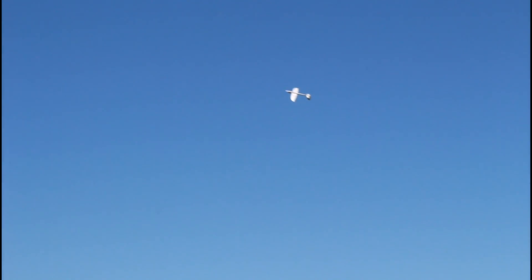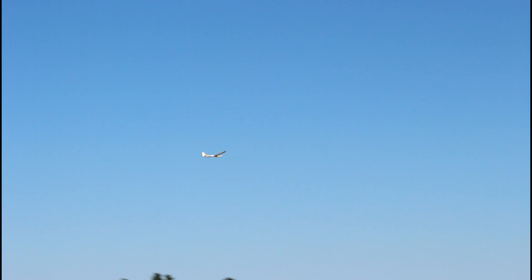Very windy day today — I knew that coming to the airfield. I knew we were going to be fighting some wind and I needed something capable of powering through it, and the Conscendo absolutely can do that. It goes so fast with the wind. Let's do a nice outside loop — this is all on 3S power. When we get that 4S battery in it just wakes up; this thing turns into a rocket.